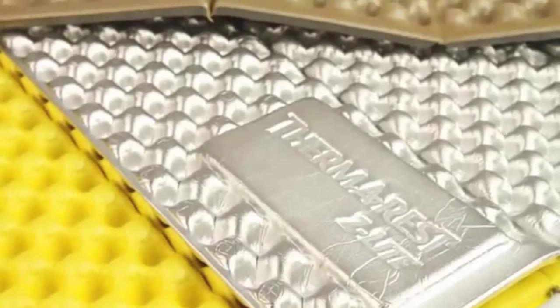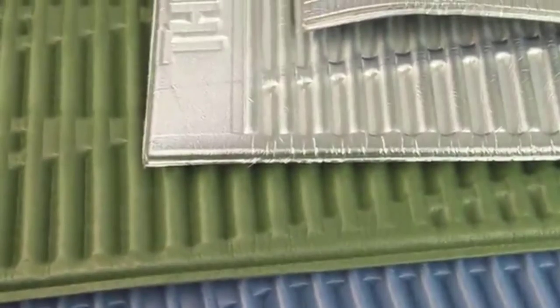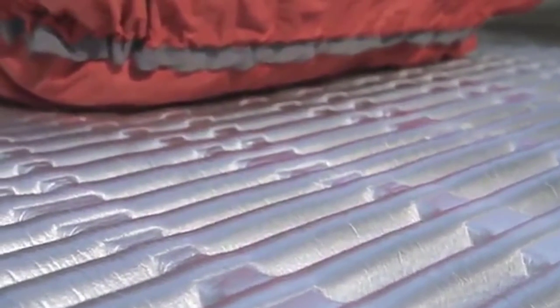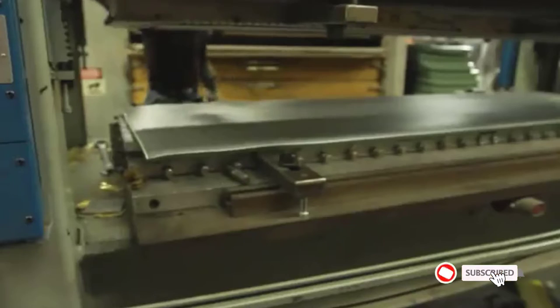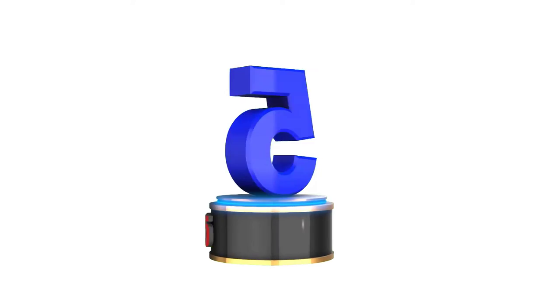Are you looking for the best cheap ultralight sleeping pads in your budget? In today's video, we break down the top 5 best cheap ultralight sleeping pads available on the market. I made this list based on my personal opinion and tried to list them based on their price, quality, durability, and more. You can check out the description below and make sure you subscribe for more videos. Let's get started.